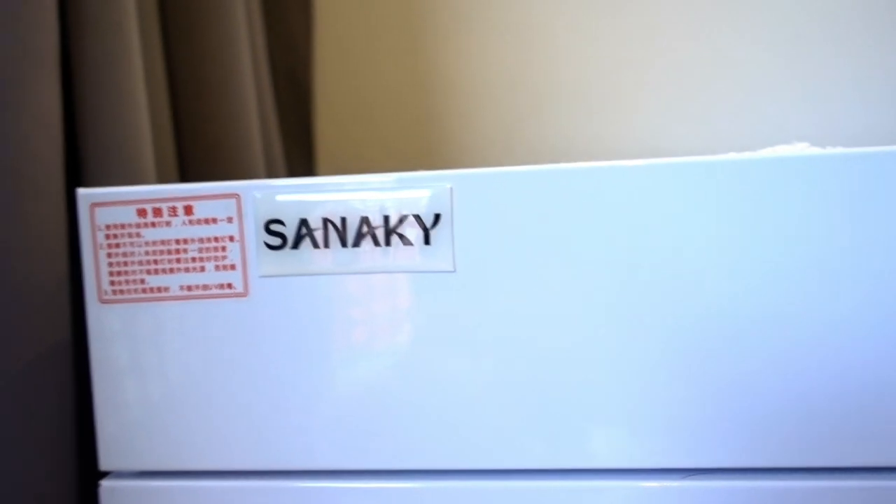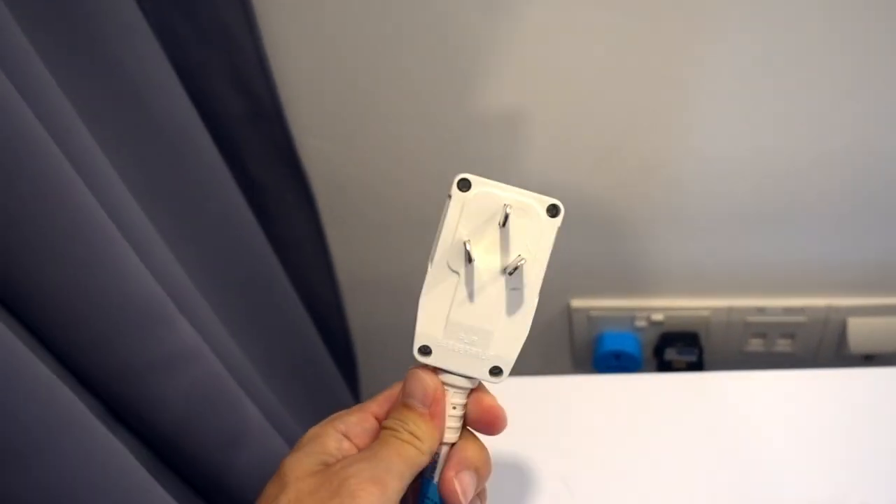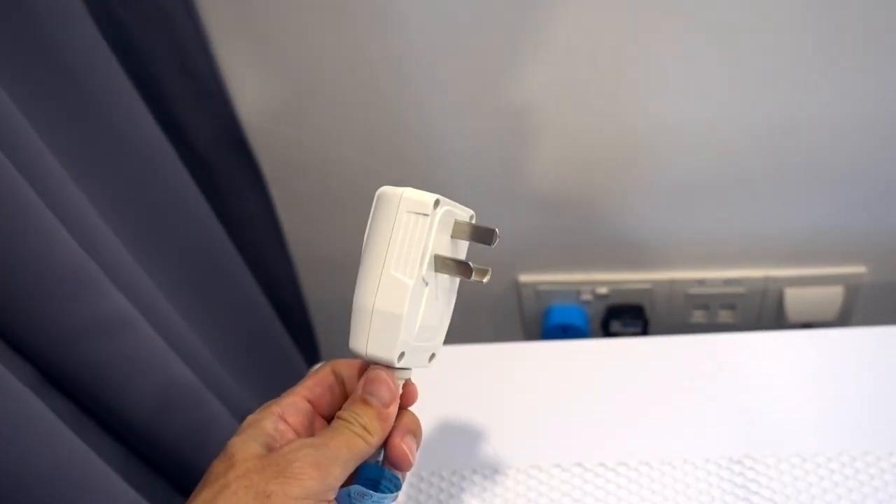So it's by this brand called Senaki. And it comes with a three-pin plug, but it is not a Singapore plug — this is China. So you need a travel adapter like this.